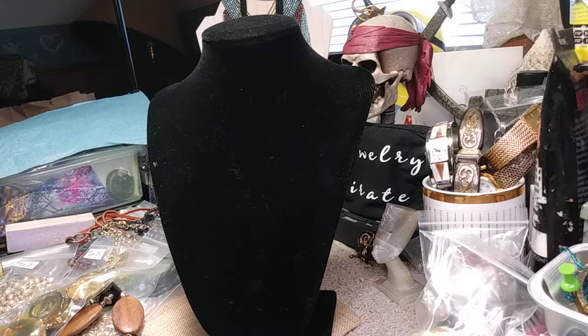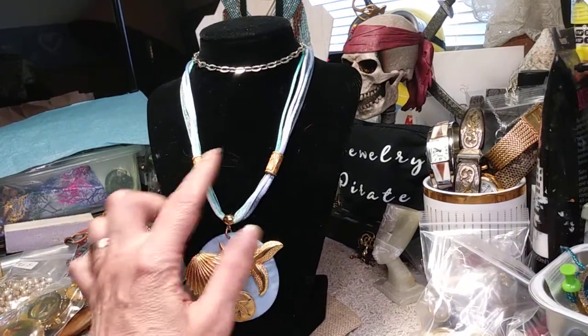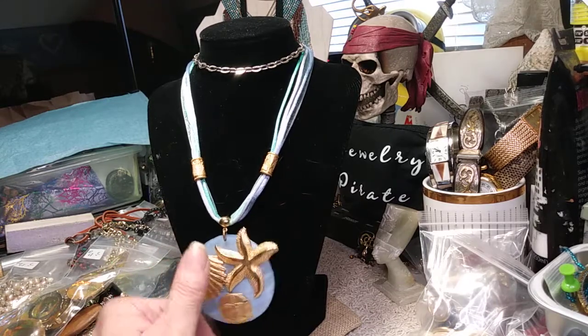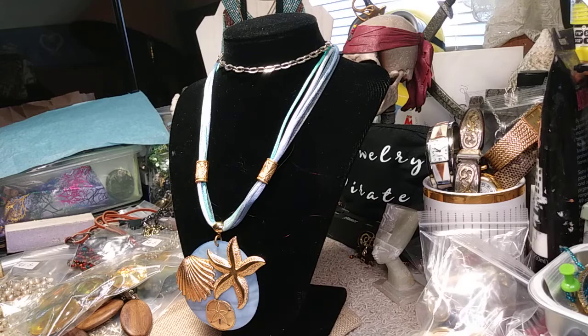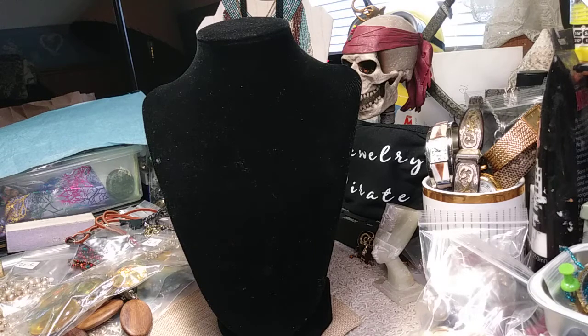Moving on, we have this nice necklace. It has a big piece of shell, and on here it has a shell and a couple of starfishes. It's gold tone and it's on a rayon satin cord — this is gorgeous. The chain is gold. Here are gold stations, the rayon satin cord is absolutely clean, there's your shell pendant — beautiful — and it's got these under-the-sea items on it. It's put together beautifully. The price on this is four dollars.